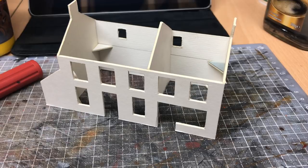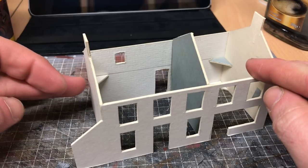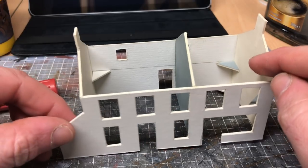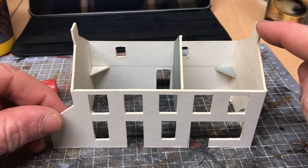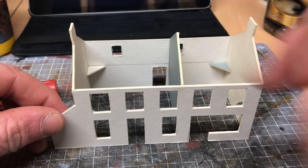Hello and welcome back to Galgorm Hall for the second episode in the scratch build series. Tonight we are going to look at adding the little extension to the side of the house, sorting out the chimneys, and adding some supports for the roof. So let's get started.